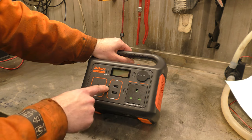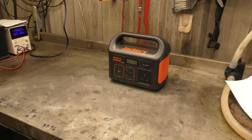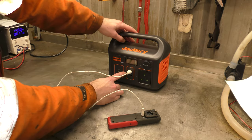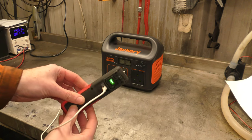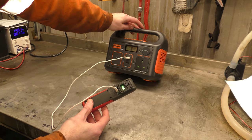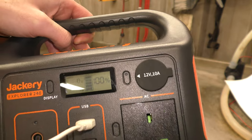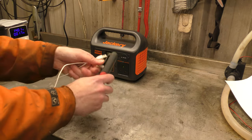Everything else is fairly straightforward. I can charge up my torch here — plug in the USB, press the USB button to make it go, and there we are. My USB torch is now charging away, consuming such little power that it says one watt output. So they work — that's great.